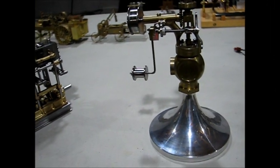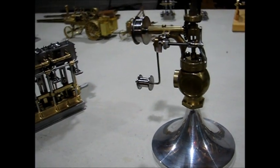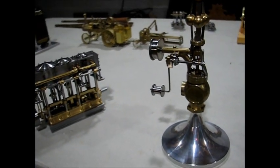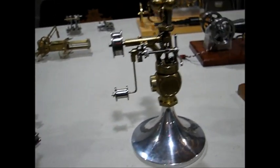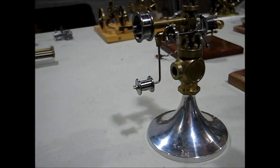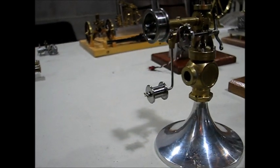Next up is a two-inch scale Pickering governor. This was built for one of the shoreline contests that they used to have at the NAME show.